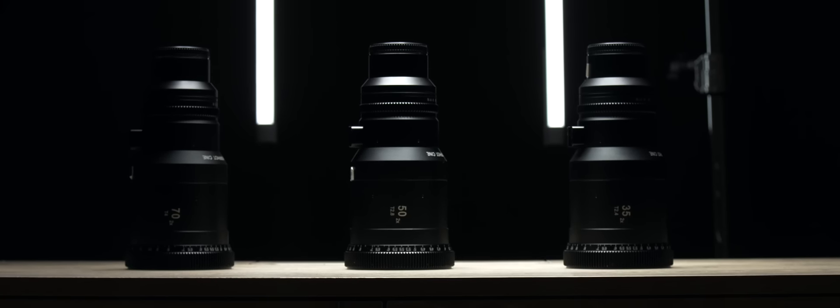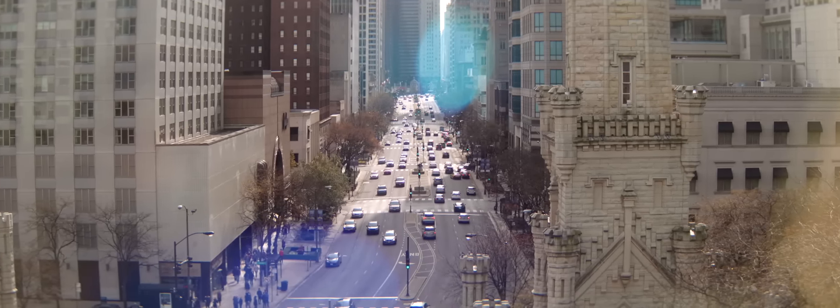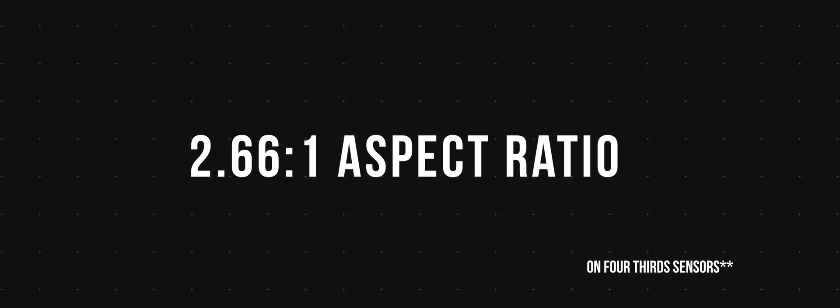These are anamorphic lenses for micro four thirds. They are two times crop and they come in 35, 50, and 70 millimeter. If you don't know anything about anamorphic lenses I'll put links in the description about the history and the different types. These lenses are a two times squeeze, so on a 4x3 sensor like the GH5 you retain more horizontal information and achieve an aspect ratio of 2.66:1, eventually cropped to 2.39.